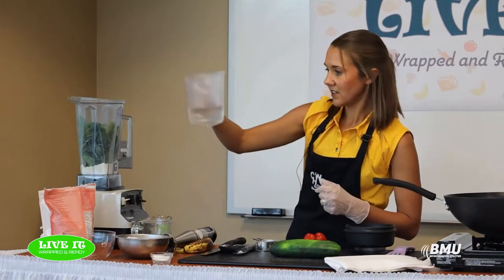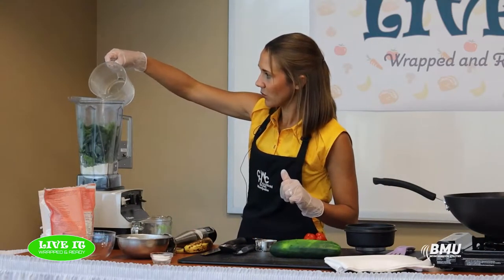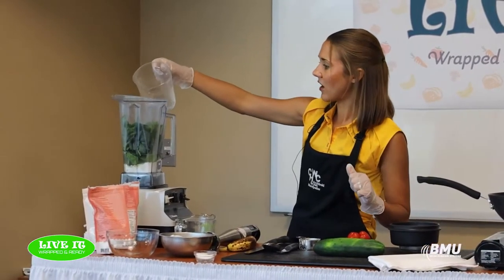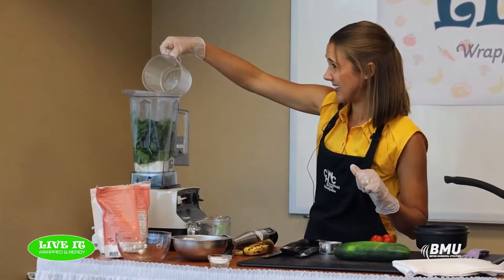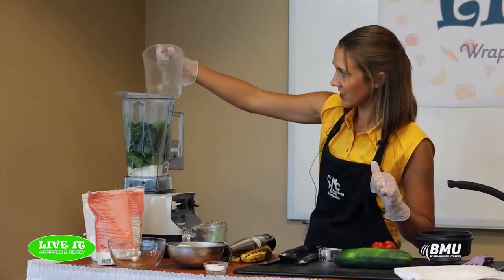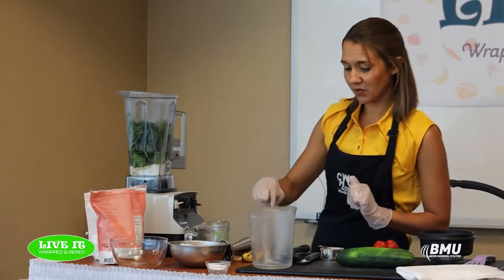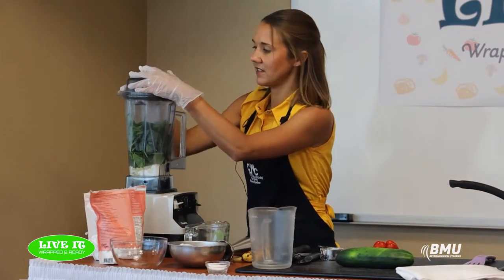I'm adding about a cup of water. I have a little more than a cup here because you may need a tad more depending on how thick you want your tortillas — I like them pretty thin. So you need about a cup to a cup and a quarter. I'll give it a blend and then see how thick it is.